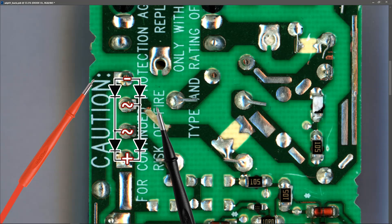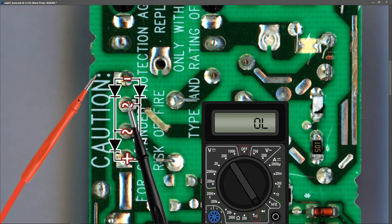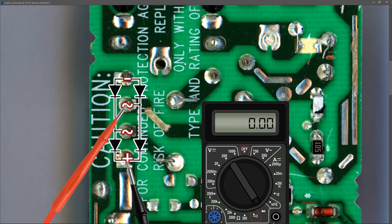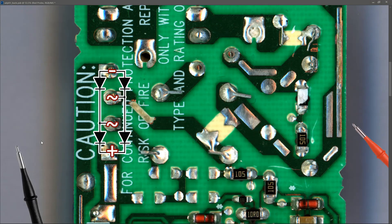Before taking any measurements, note that the adapter is fully unplugged and the main filter capacitor has been discharged, so there is no residual voltage on the board. Let's measure the internal diodes one by one. The first diode can be measured between this pin and this pin. I place my black probe to this pin and my red probe to the minus pin, and it measures 0.000 — we're measuring a short across that diode. The second diode also came up as shorted at 0.000. The third diode is also measuring 0.000. And the fourth diode of this bridge rectifier package is also measuring 0.000. So it does look like the bridge rectifier has a problem.